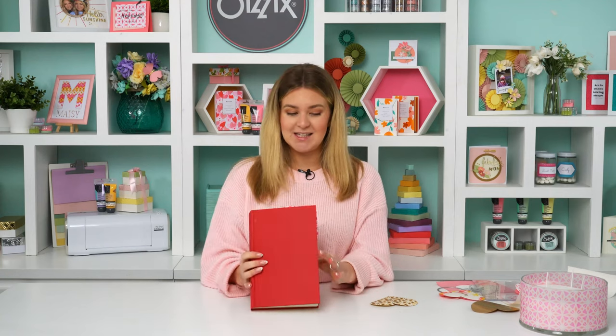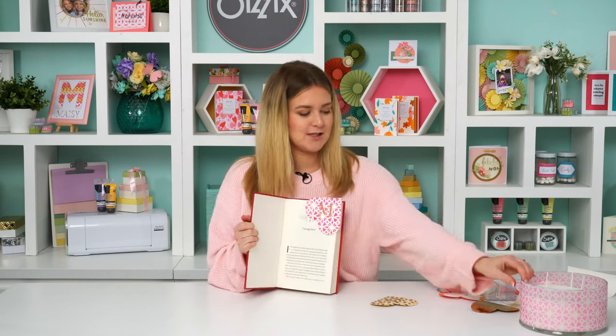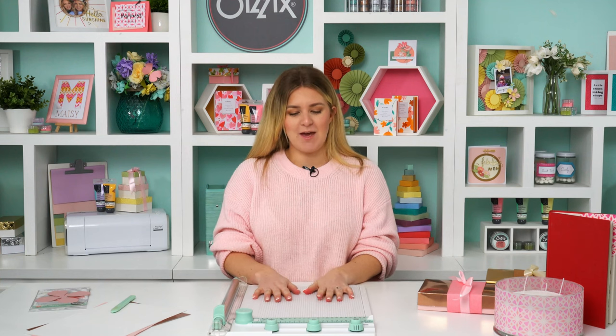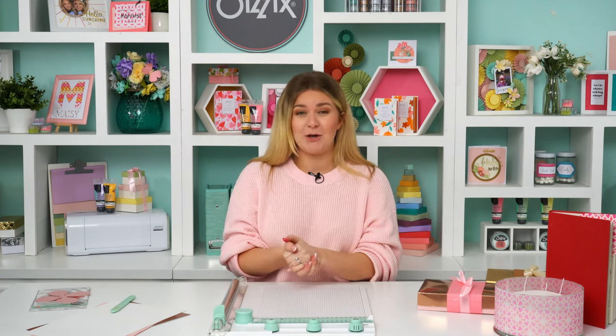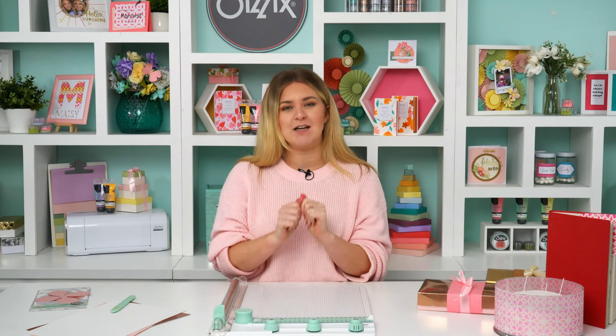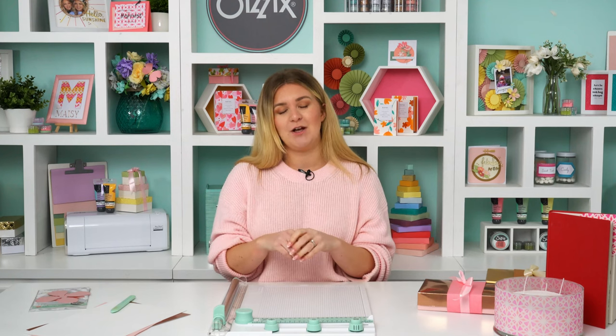That is the second gift going into our hamper — how cute is this looking already! We've got a really nice theme going. Now I'm going to show you the last one: a gorgeous flower in a handmade box, perfect for Mother's Day. For that we're going to use the scoring board and trimmer again. Most people don't have time to make a whole bunch of flowers, so we're creating a single paper flower with a bespoke box to house it.